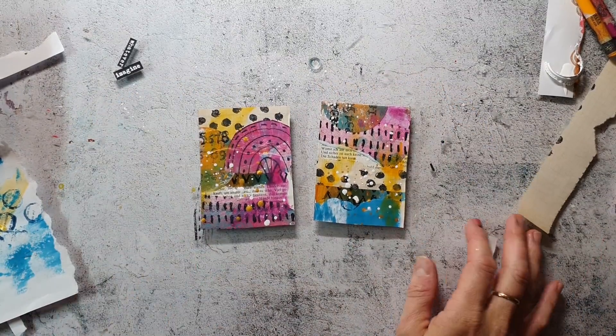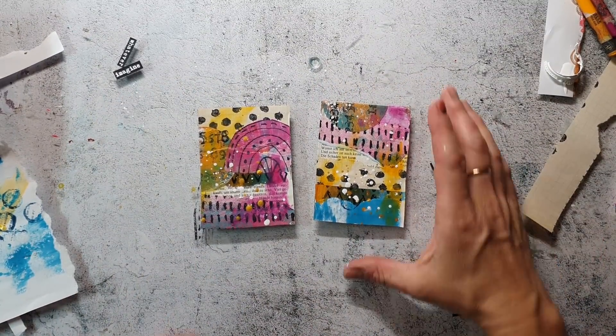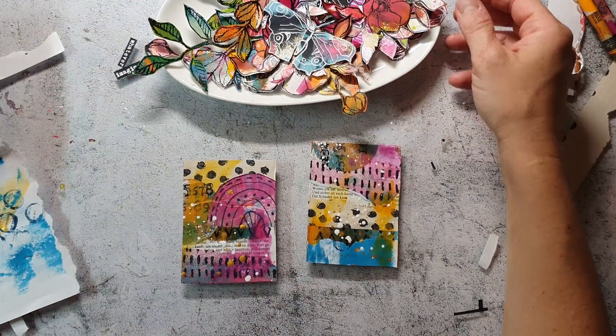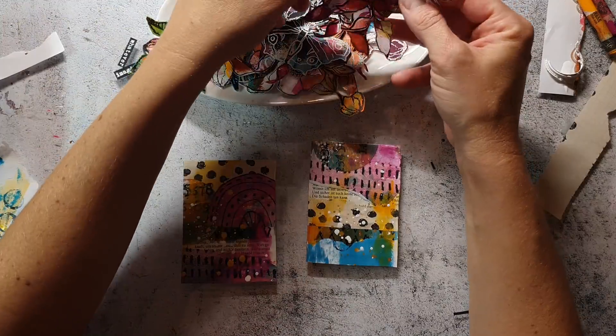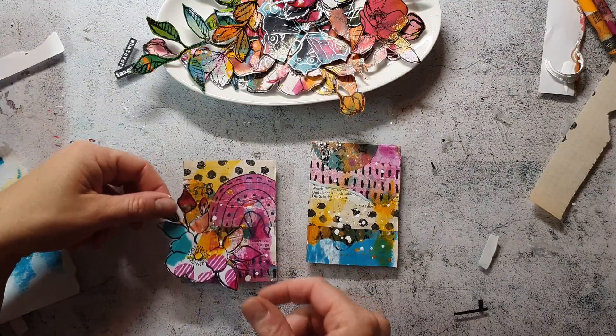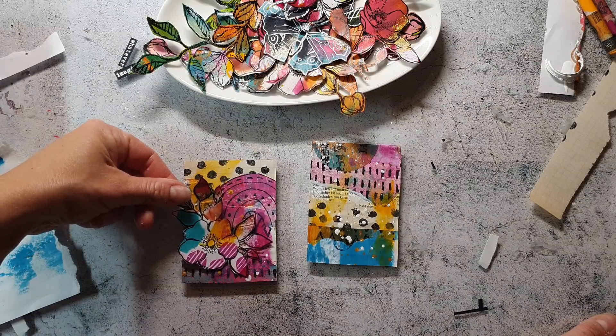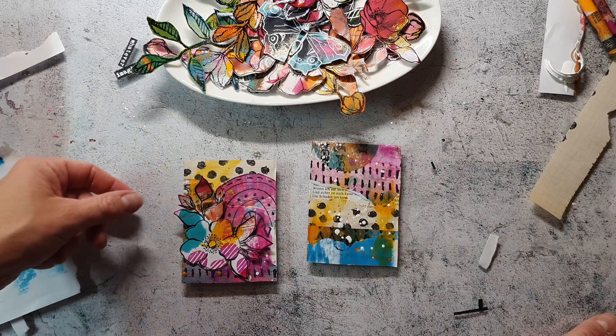It's now time to add a focal point to the cards. As I told you I have already cut out all the images — I did this while watching TV in the evening — and now I'm going through them and having a look at which ones I like.